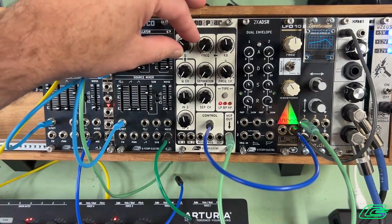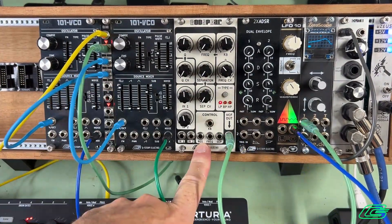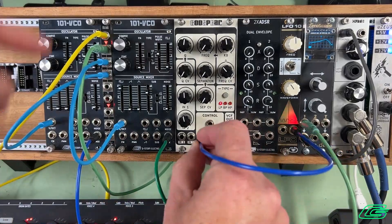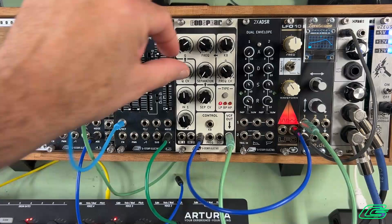While we're here on self-oscillation, we may as well look at CV control of resonance. Let's go ahead and do that. Again, no inputs.